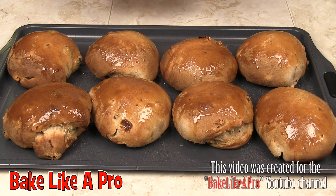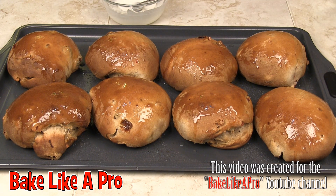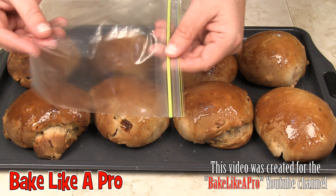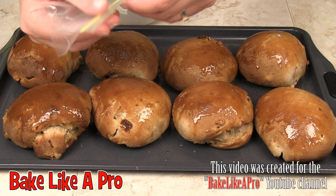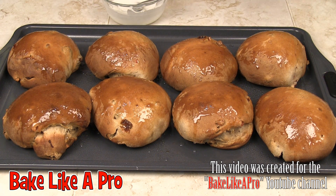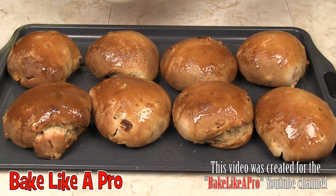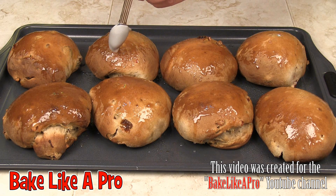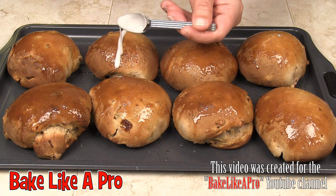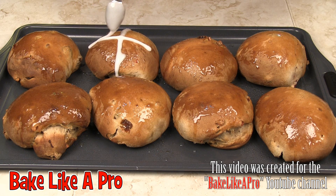You've got a couple of choices: you can just take the icing and make your cross like that, or you can put it into a little baggie, close it up, cut a little hole at the bottom, and do it that way — which I think will be more fun. Let me try one with just the spoon first: you go like that, get enough on there, and then along this way. There we go — look at that! You don't even need the bag, really.